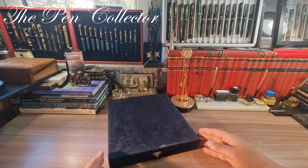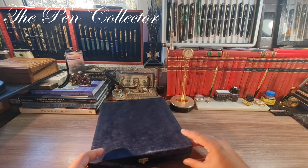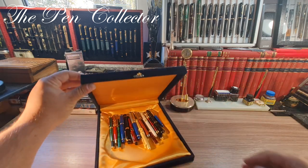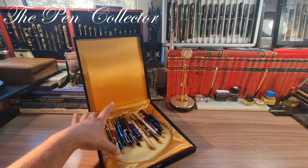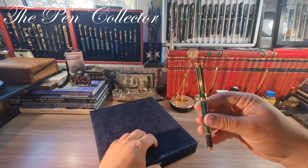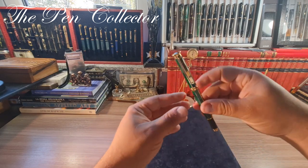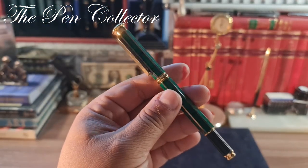I have all the fountain pens in this box. I must tell you that I bought them used, and now it is the turn of another beautiful fountain pen. As I see it, it is almost in an "as new, never used" condition. Let me show it to you because it has an interesting design.